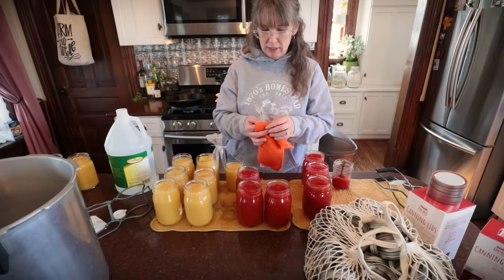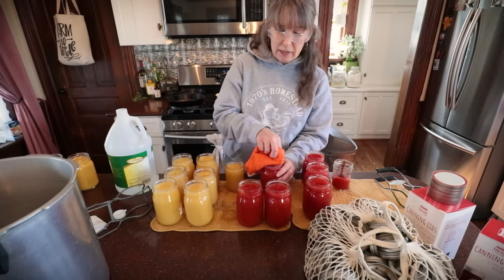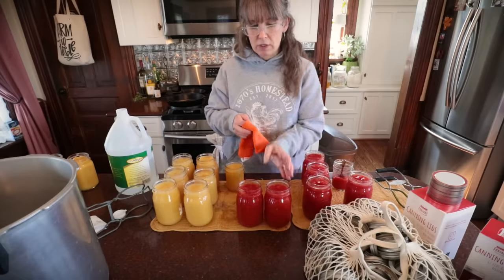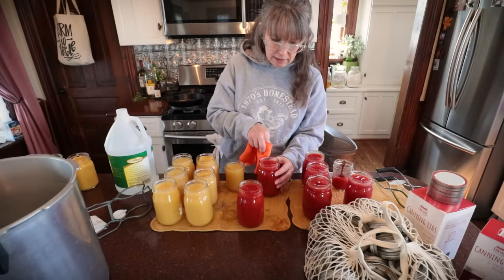After de-bubbling all the jars, we'll wipe and clean our rims. I have some vinegar here — you could use vinegar or hot water — and you just want to wipe the rims of your jars to get any food product off that might have spilled or got wiped on while filling or de-bubbling. That's going to help prevent anything on the rims that would prevent you from getting a good seal. Just get them nice and clean.